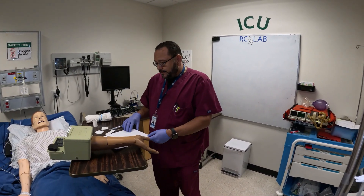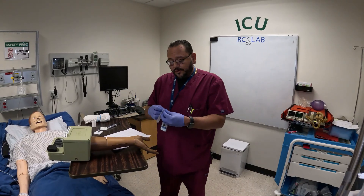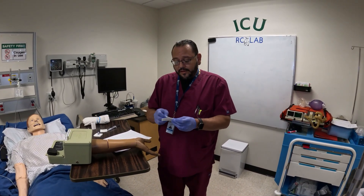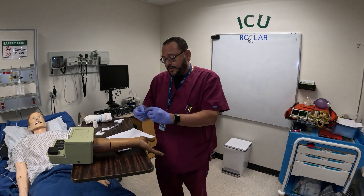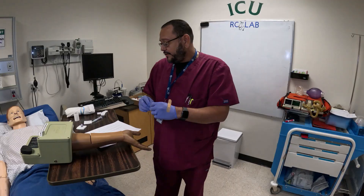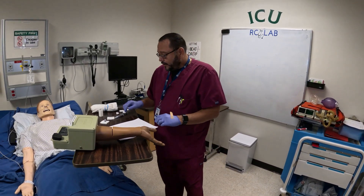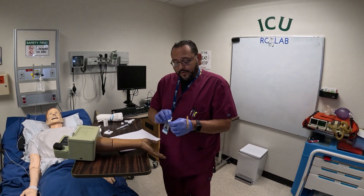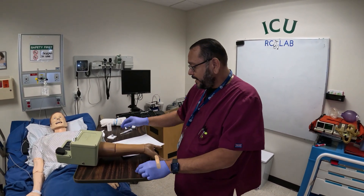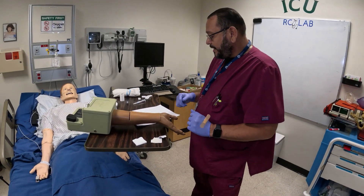You want to make sure you have clean hands and all your equipment ready. What I like to do is put the band-aid on my glove so that it's within reach when I'm doing my job. I also get my alcohol prep ready, and I always have a little extra gauze because you may need it.